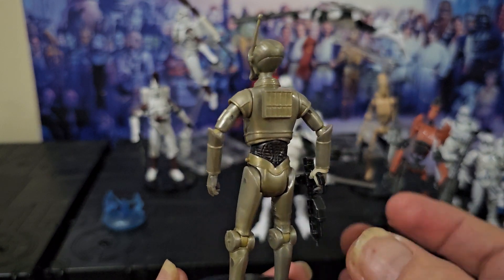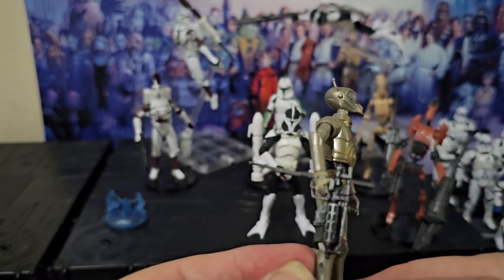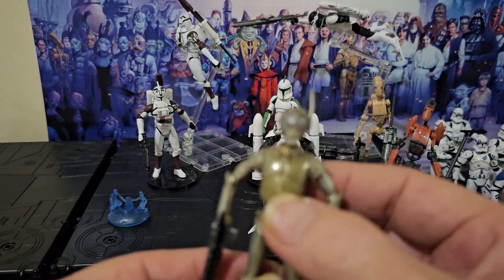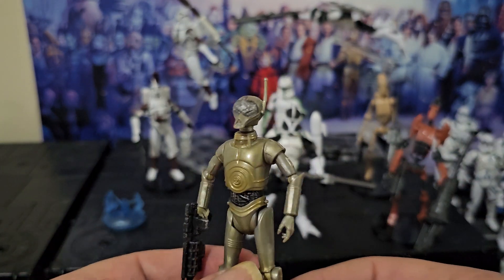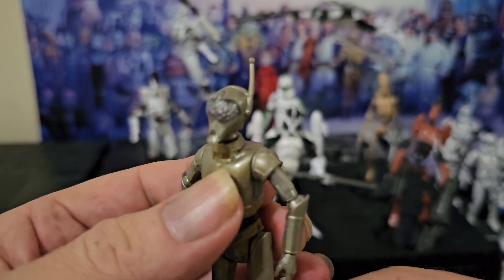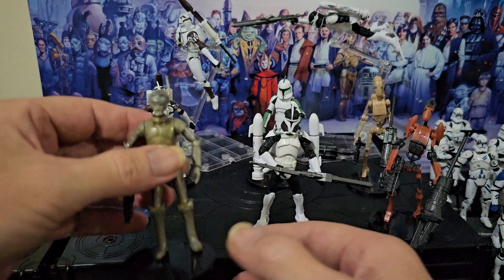I just saw one episode of the Clone Wars where he was in. You probably haven't got a clue who it is — and yeah, I can't remember the episode either. He's just a see-through Pierre with a different head, isn't he? So here, ho-hum.